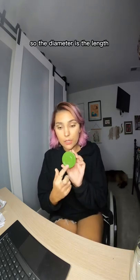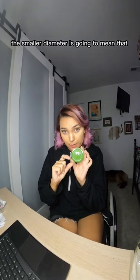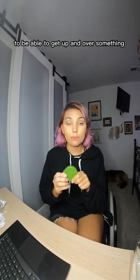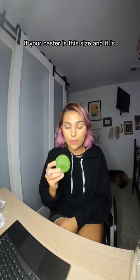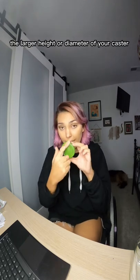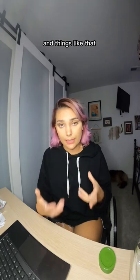The diameter is the measurement up and down — the height. A smaller diameter makes it harder to get up and over bumps or cracks; you may have to pop a wheelie. A larger diameter caster makes it easier to roll over bumps. Think of it this way: if your caster is small and a bump is relatively large, it's hard to get over because the caster just hits right into it. With a proportionally larger caster, it's easier to roll up and over.